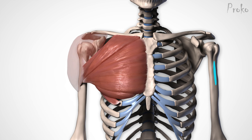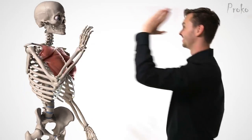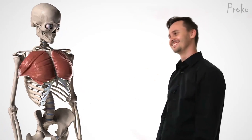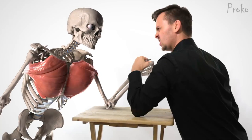The anterior deltoid head passes over the insertion and covers the tendon. The pectoralis major has not one, but four functions, all pertaining to shoulder movement. The pec pulls the arm forward, like for a high five. Interestingly, the pec also helps to lower the arm. It can also adduct the arm sideways toward the body, like a slap, and rotate the arm medially, like for arm wrestling.